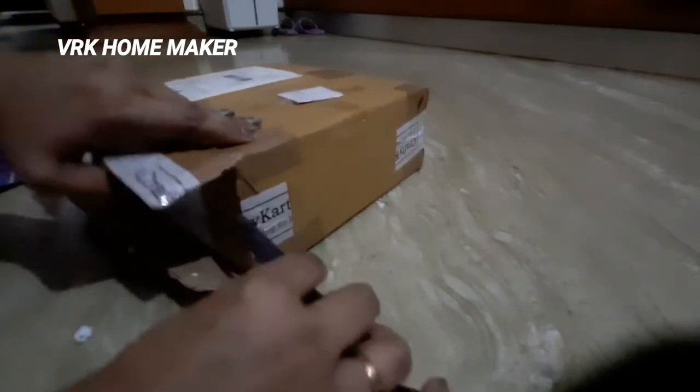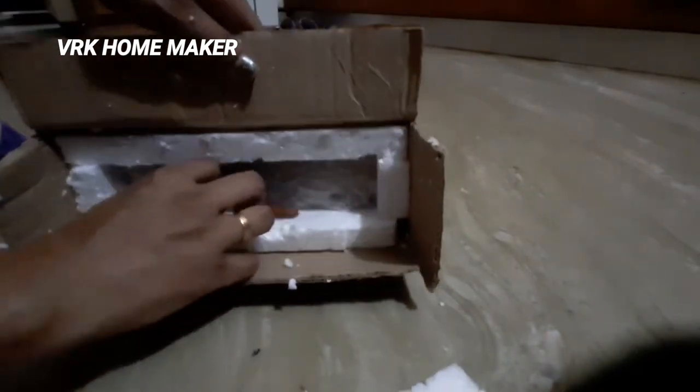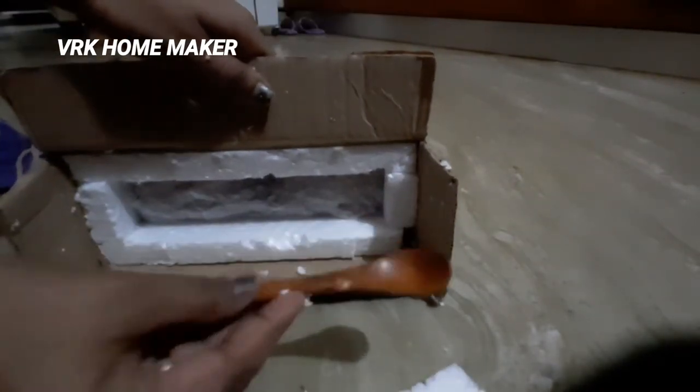I'm so excited to unbox this product, guys! Do you have any guesses what kind of product it is? If so, please let me know in the comment section.